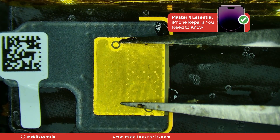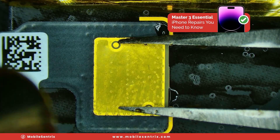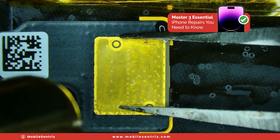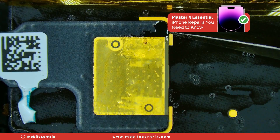Now we'll solder it on down with hot air. And now that it's not moving, we know that it's soldered down.